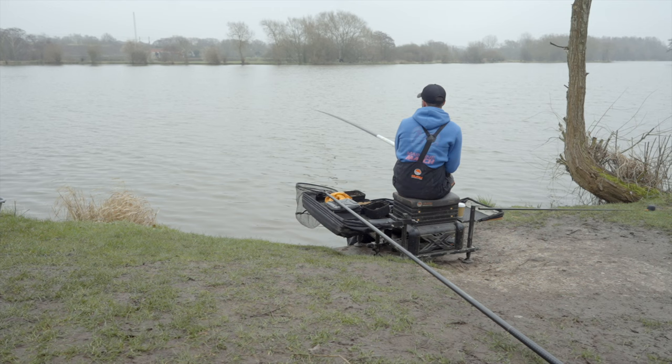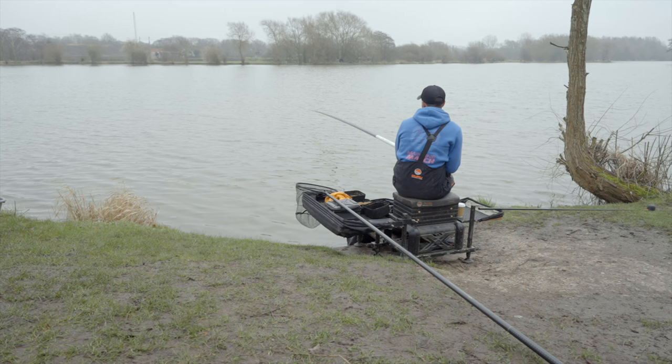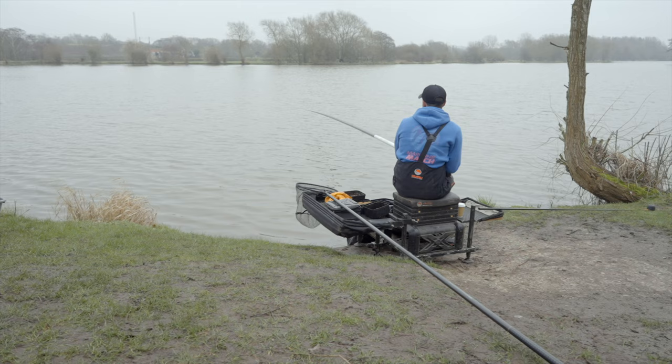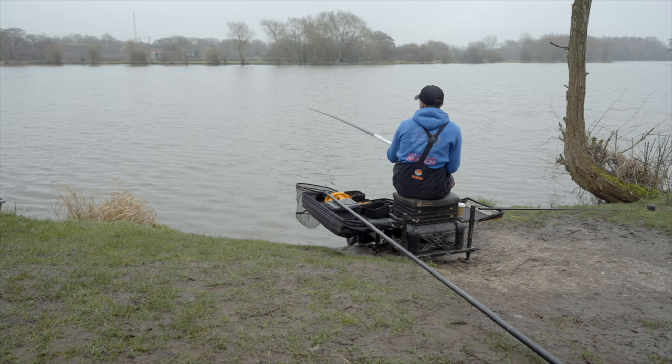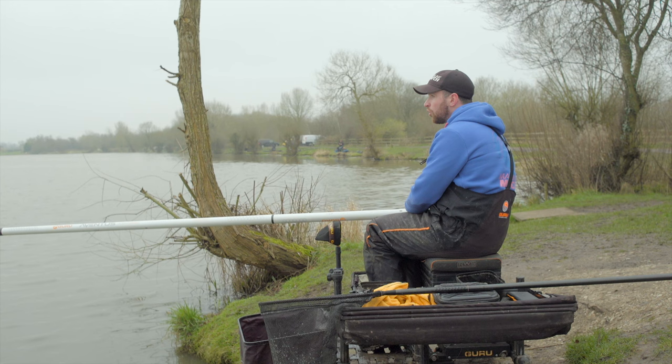If you're getting bites instantly on the negative line, it means the fish were instantly attracted to that small amount of bait. The only other option I considered was loose-feeding maggots by catapult, but I really like feeding with a little pot — it focuses the fish in a small area, you haven't got too much bait firing everywhere, and it comes back to the same point: not too many particles on the bottom means they're focused on your hookbait.